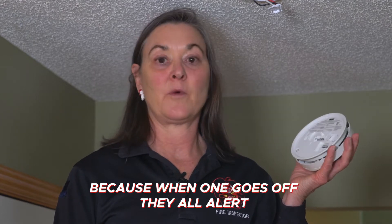Replacing your hardwired battery backup alarm is pretty simple to do. Always replace a hardwired alarm with another hardwired alarm. Take the smoke alarm or a photo with you to the store so you can match up the connections.